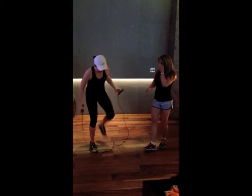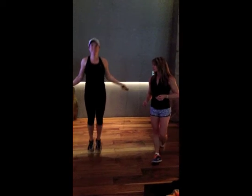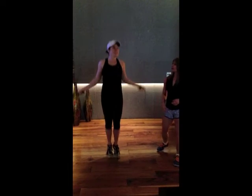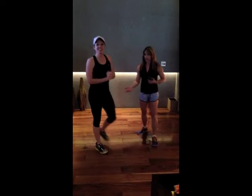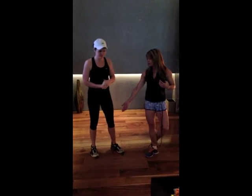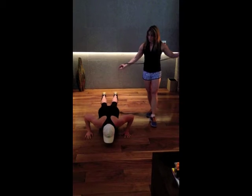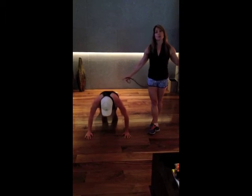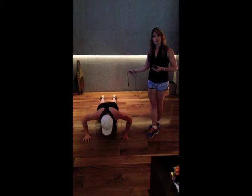Now you're gonna do 30 seconds of jump rope again. We can already tell she's an awesome skipper. Alright, now we're going to a triple stop push-up — stop at the bottom, stop at the top. We will do 30 seconds of this. If that's too intense for you, you can drop to the knees.